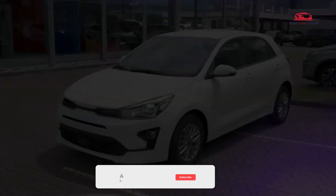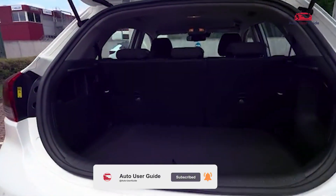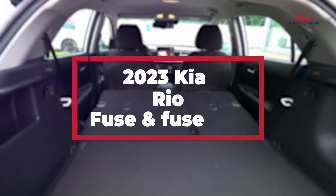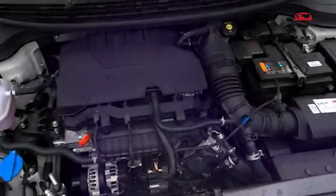In this guide, we will explore key questions about the 2023 Kia Rio fuse box diagram and location. Where is the fuse box located in the 2023 Kia Rio? How is the fuse box organized and what does each fuse control? How can you safely access and replace fuses in your Kia Rio?